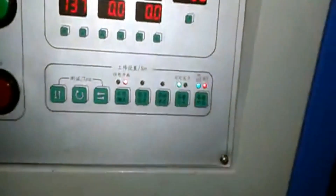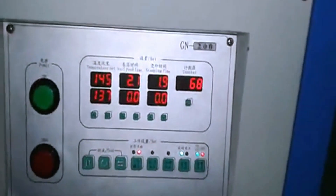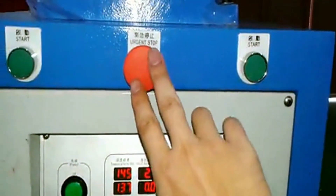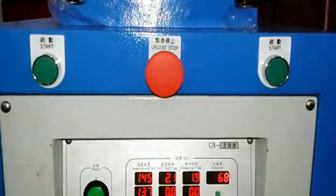This display is a counter — it calculates how many times you have printed. This button here is the emergency stop. If anything happens, press it immediately and the machine will shut off right away.